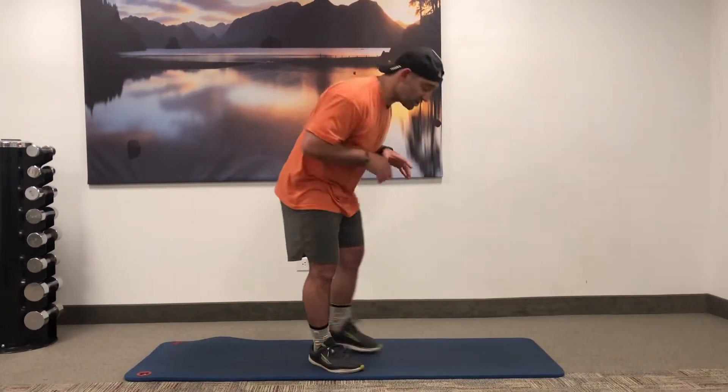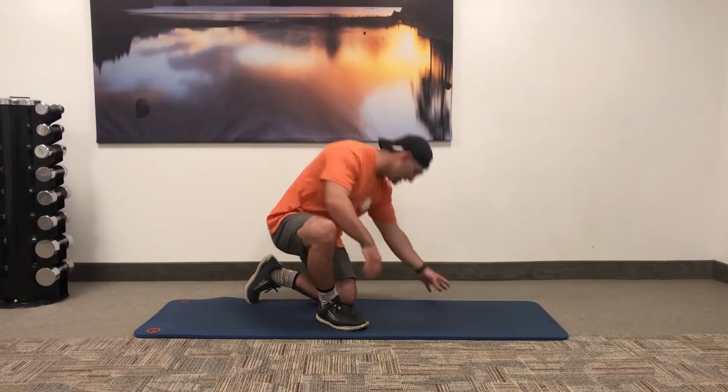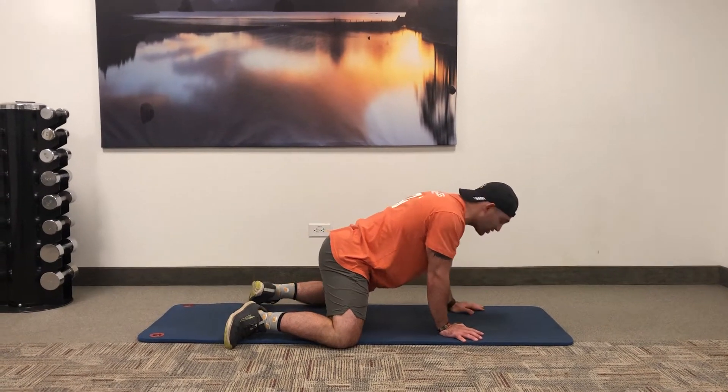Just get the body moving, so let's get rocking. We are gonna start on the floor — a mat would help, or if you're on carpet that would help, because you're gonna need to be getting into a kneeling position. The first movement, going wide, is gonna be a frog stretch.